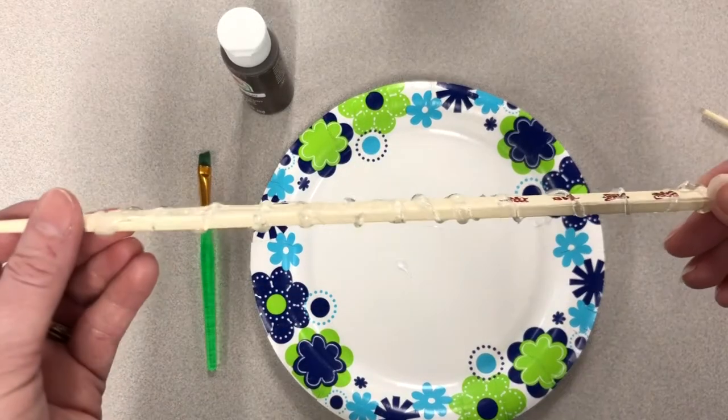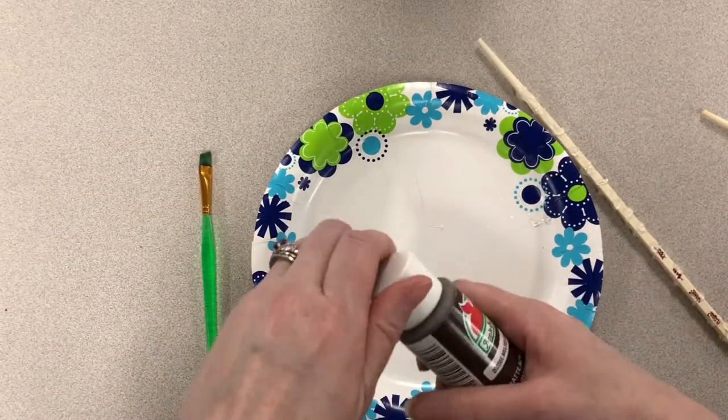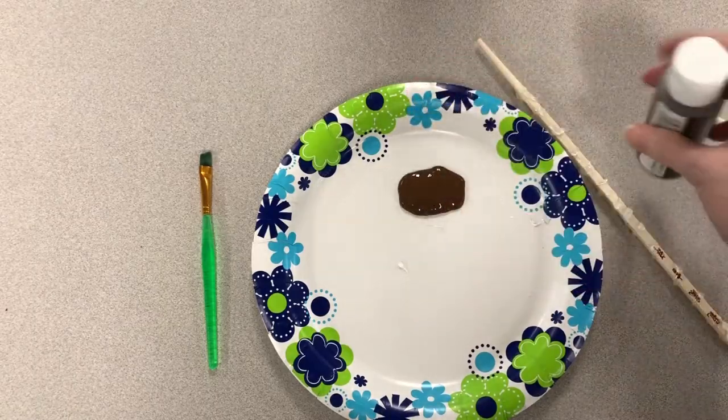Now that the hot glue is dried — you can see it's sort of spiraled around the chopstick — you want to take the paint color you want to use. I'm going to use some brown, and basically you're just going to paint over the whole chopstick.